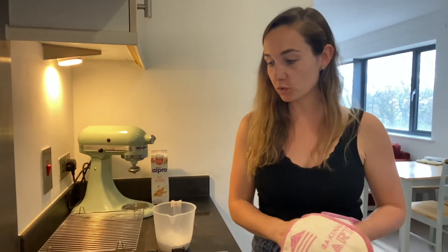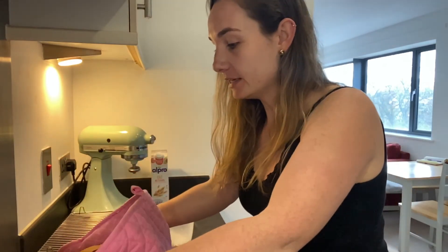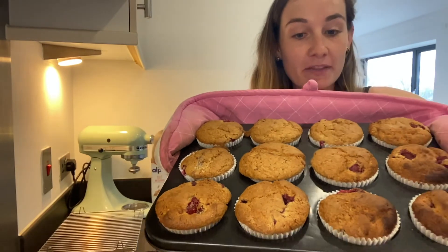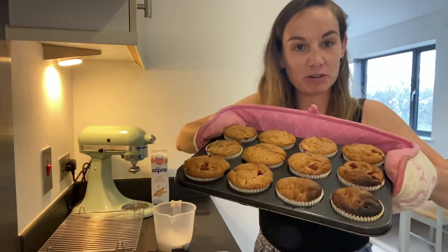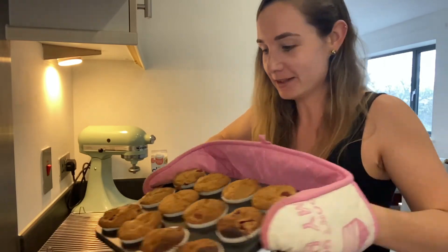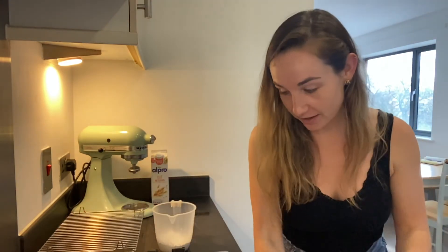I've taken them out of the oven and used a cake skewer to test that they were fully cooked all the way through. One of them caught slightly on the bottom but they've risen really nicely. The one on the corner is a casualty so I'll have a little snack on that. You need to cool these in their trays for about 10 minutes.